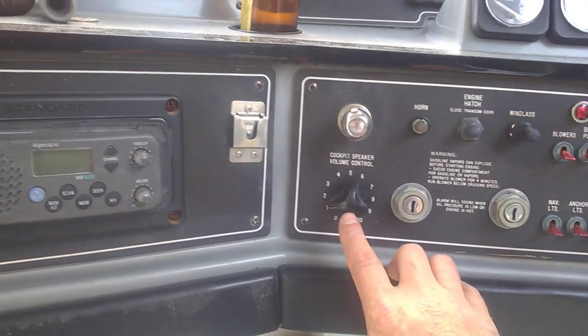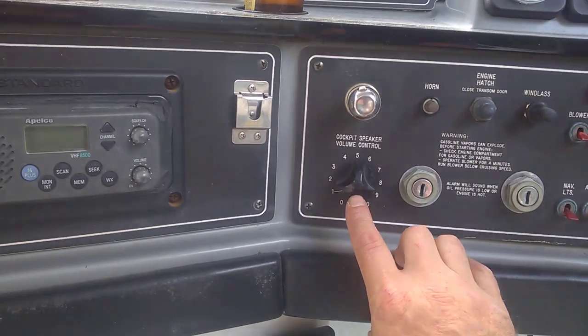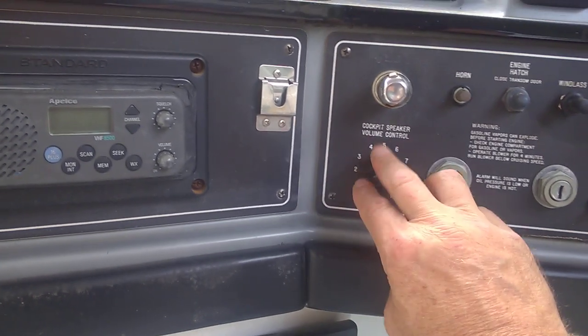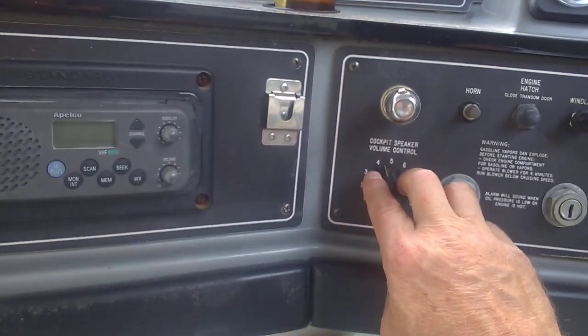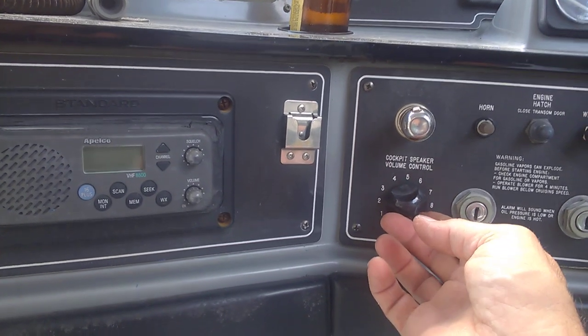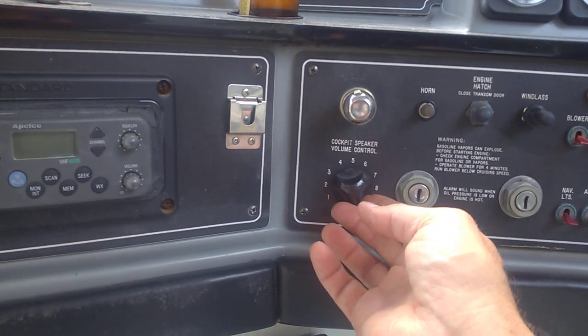So I found this volume attenuator. It's made by Violet, at a consignment shop — it was brand new. Now I'm going to turn it on. The only thing I'm playing right now, the speaker's inside the cabin.